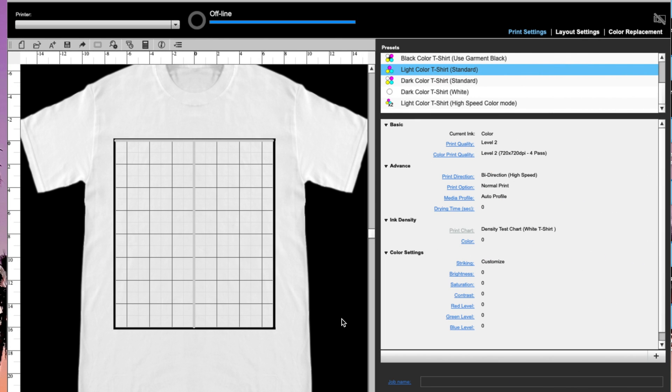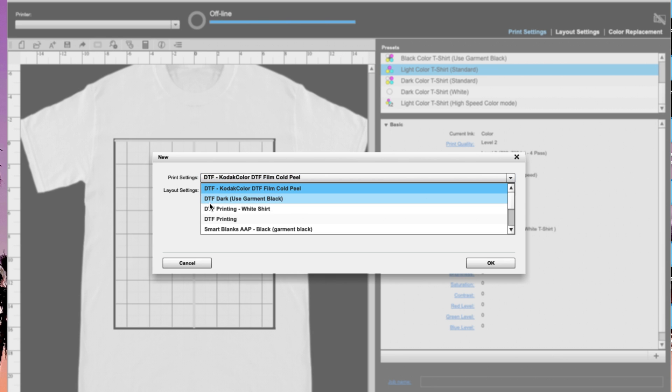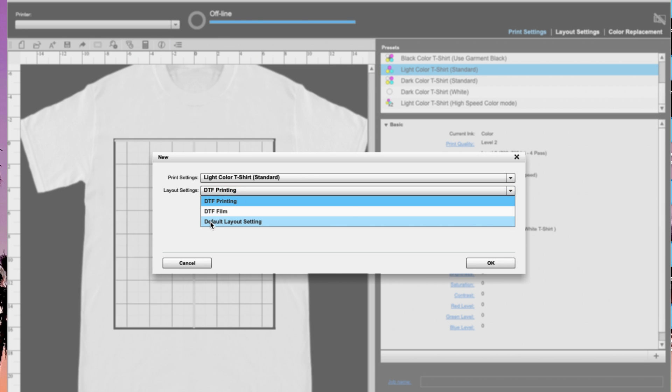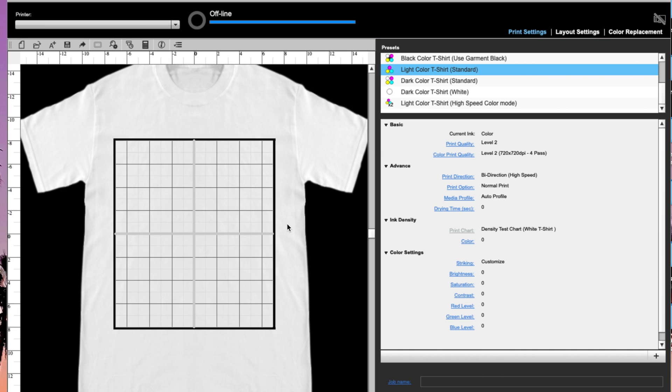When you open up Garment Creator it's going to come to your work area. The first thing we want to do is click the icon in the top left for New. That's going to have us select our preset and print settings. In this case we are doing a light colored t-shirt for standard, which means we are using a light color shirt with CMYK coloring. The layout settings are default, so we just click OK.